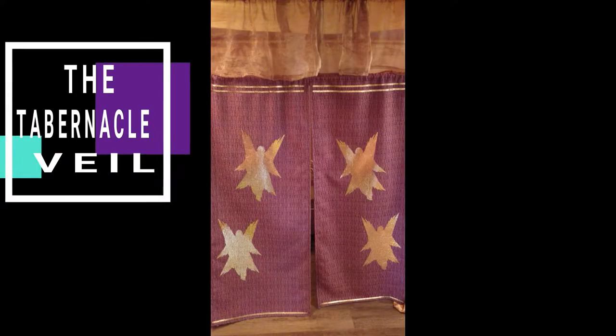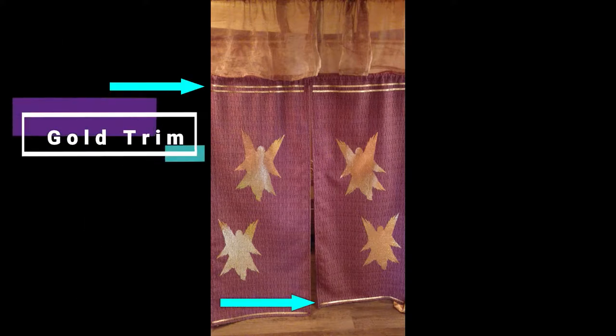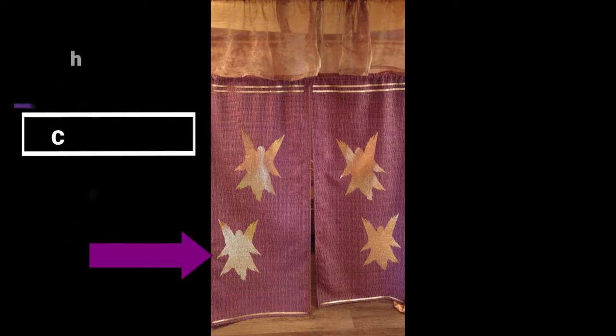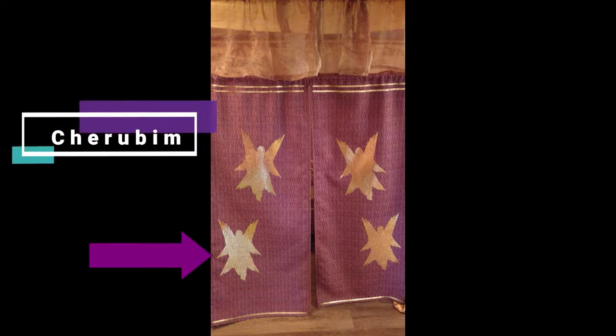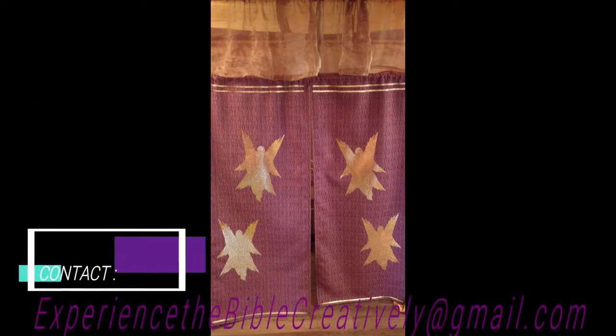This is the veil that I use in the latest version of the tabernacle. I added some gold trim which I simply glued onto the fabric, and these cherubim are made using Cricut Design Space, a Cricut machine, and iron-on transfers. If you don't own a Cricut machine and are interested in obtaining angels for your veil, please contact me as I am happy to accommodate special orders.